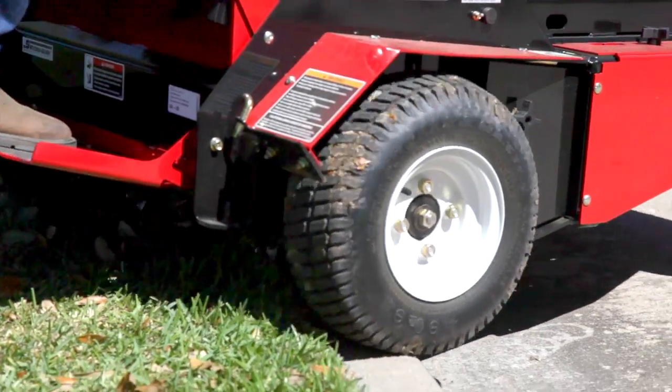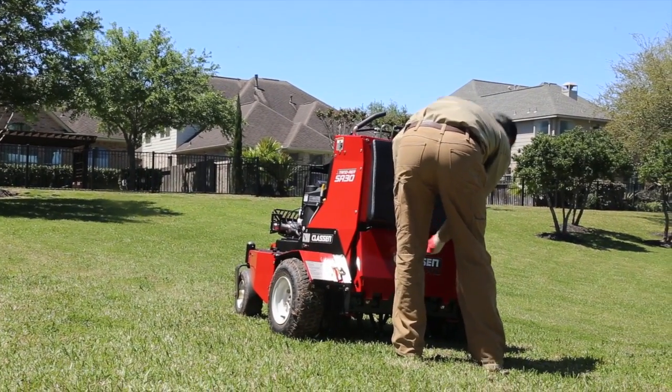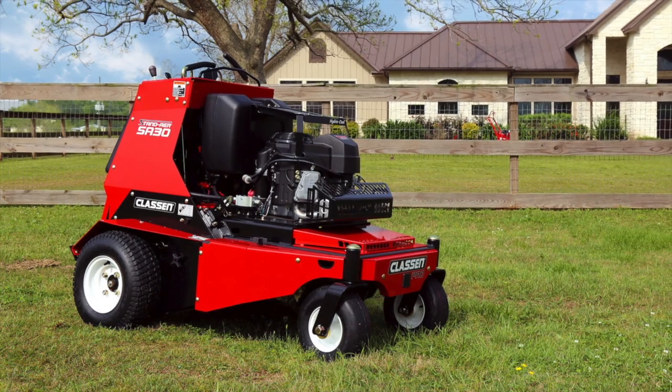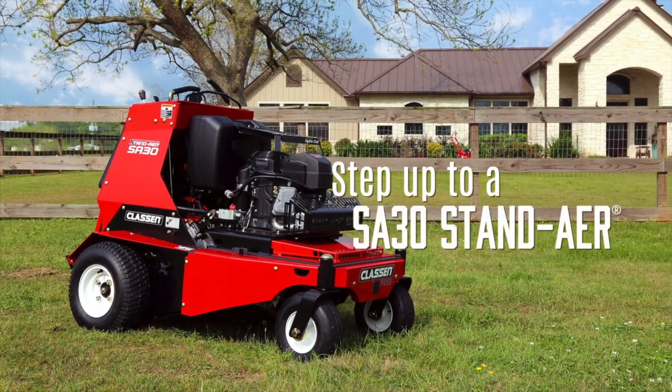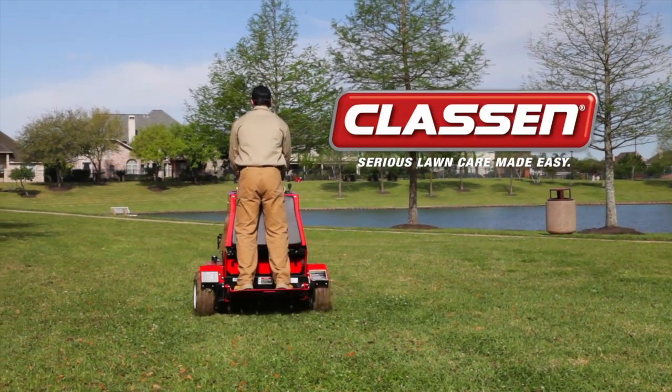When the job's finished, easily transport the Stand Air by lifting the platform to shorten the unit by over 9 inches, decreasing the amount of space needed on a trailer. The time is now to step up to equipment that works with you. It's that easy. Klassen — serious lawn care made easy.